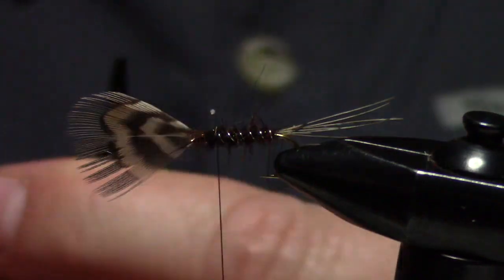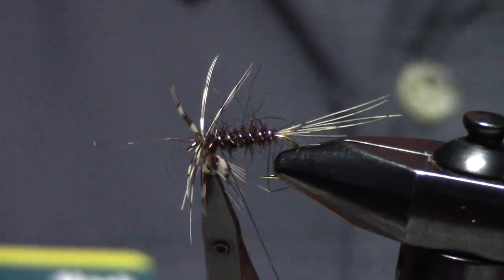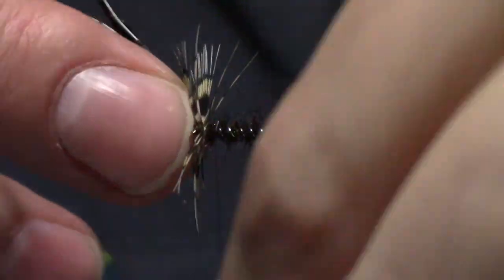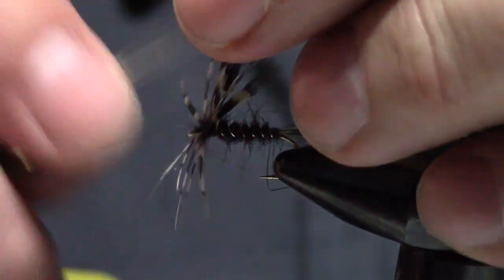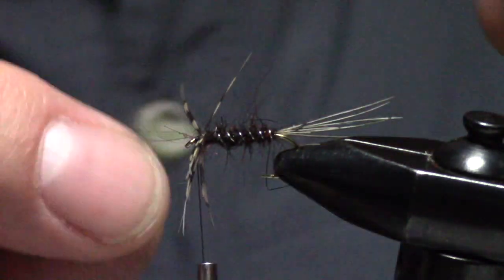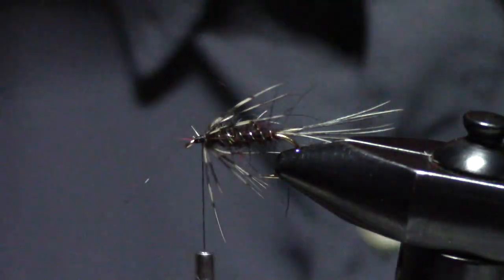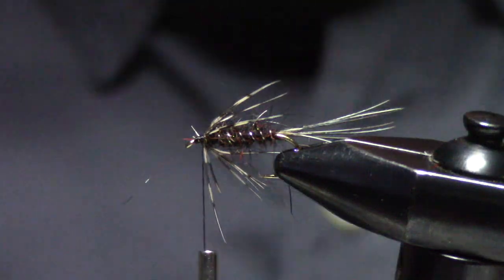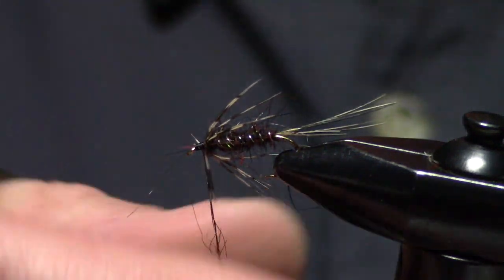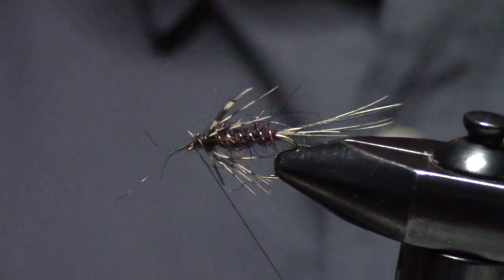I like the teardrop hackle plier. So I've got that on there — one and a half wraps — and then just fold this feather back. I'll do a couple different hackling methods. Sparse is what you want — and finish that off nicely.